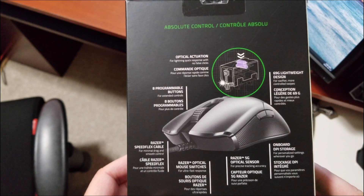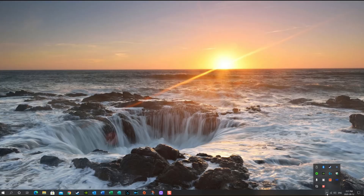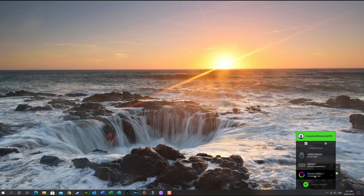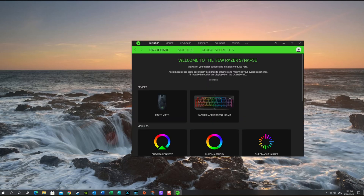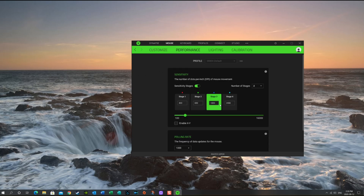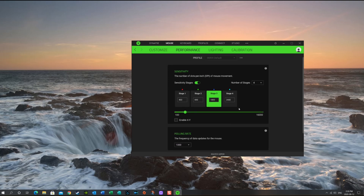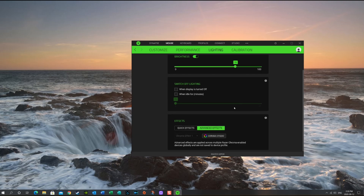It has onboard DPI storage so you can set it to your own personal settings. This mouse is controlled with what's called Razer Synapse — now they call it Razer Central. You go to your Razer Viper, click on it, and it shows you the profile and all the different buttons: your left click, scroll, cycle sensitivity on the bottom. You can change all this under performance, set your different DPIs, and there's a polling rate of 1000.